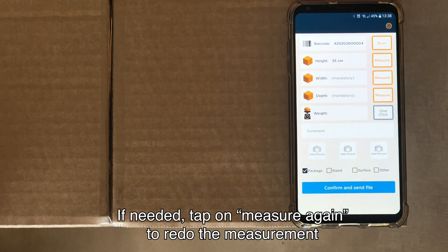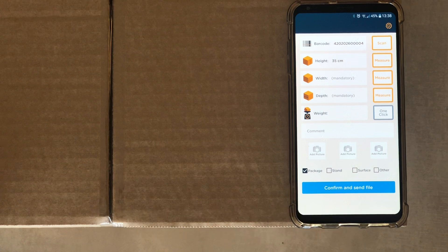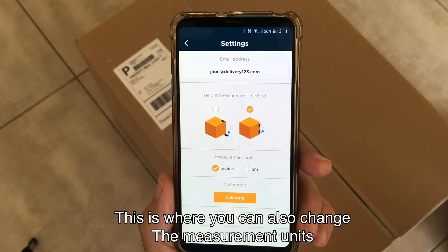If needed, tap on Measure Again to redo the measurement. You can also measure the package's height by moving your device from a top corner to the same side's bottom corner. If you'd rather measure this way, go to Settings and change the height measurement method. This is where you can also change the measurement units.